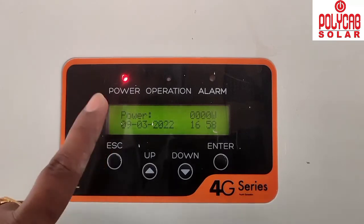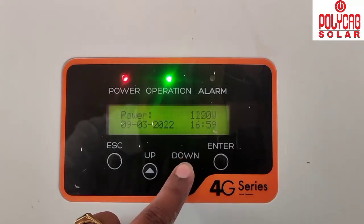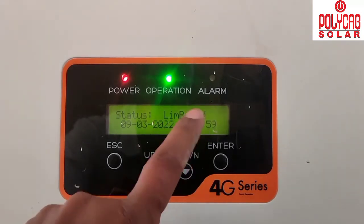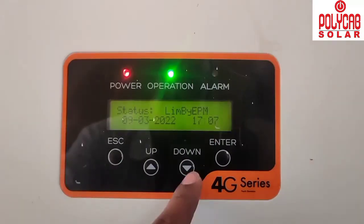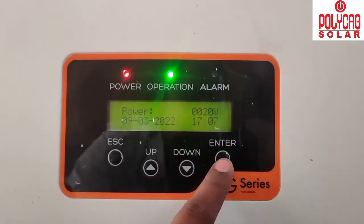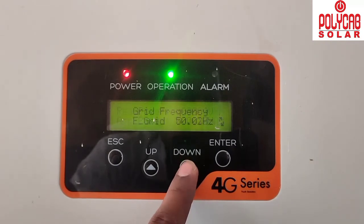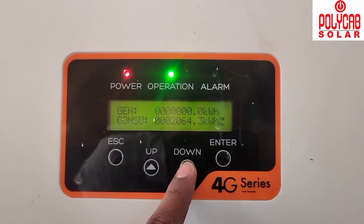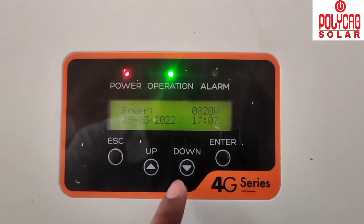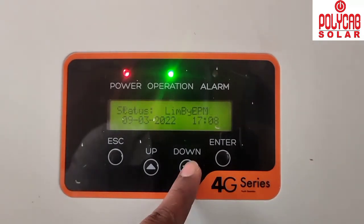The inverter is now generating 1150 watts. Since the connected load is only around 1050 watts but solar generation is higher, the display shows 'Limited by EPM' — the inverter is correctly limiting excess export. When we turn off the complete load, the inverter drops to 20 watts generation, which is correct for no-load condition. This confirms the zero export function is working.